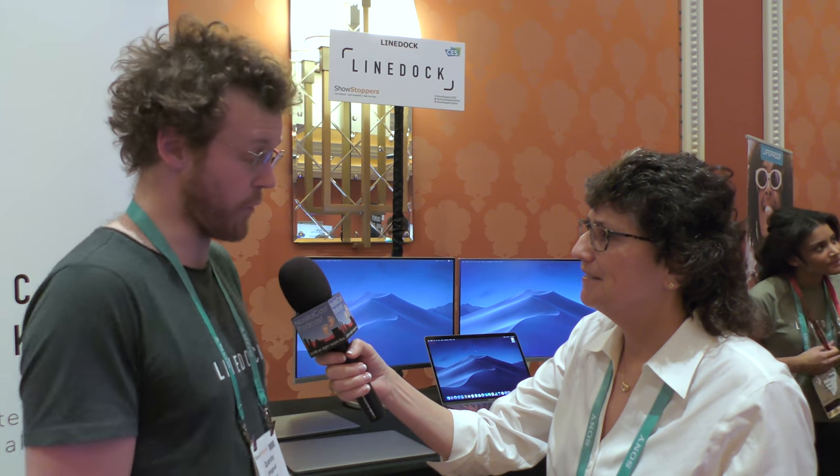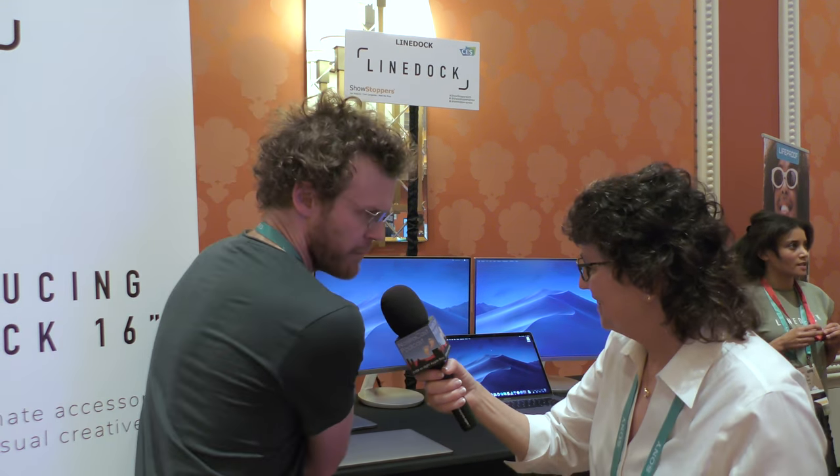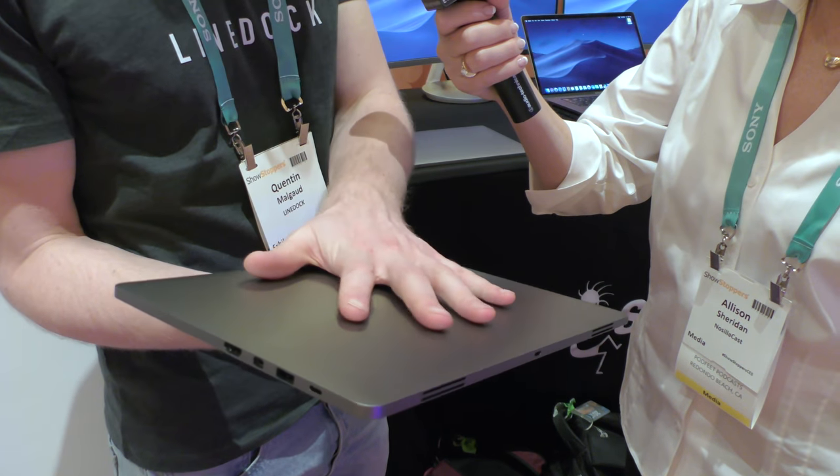We're incredibly excited to be here tonight to introduce the 16-inch LineDock. Nancy and I are co-founders, born and raised in Belgium. We had this incredible idea to tap into USB-C and use it as an opportunity to smash together all those accessories we carry every day — all those adapters, chargers, dongles, external hard drives. We wanted to make it beautiful, so we made this 9-millimeter piece of aluminum that slides underneath your MacBook.